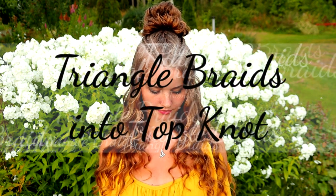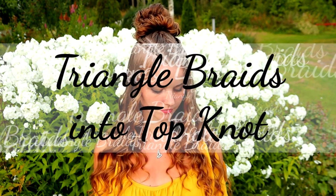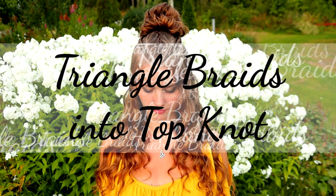Hi guys! In this tutorial I will show you how to create these triangle shaped braids in the top knot.